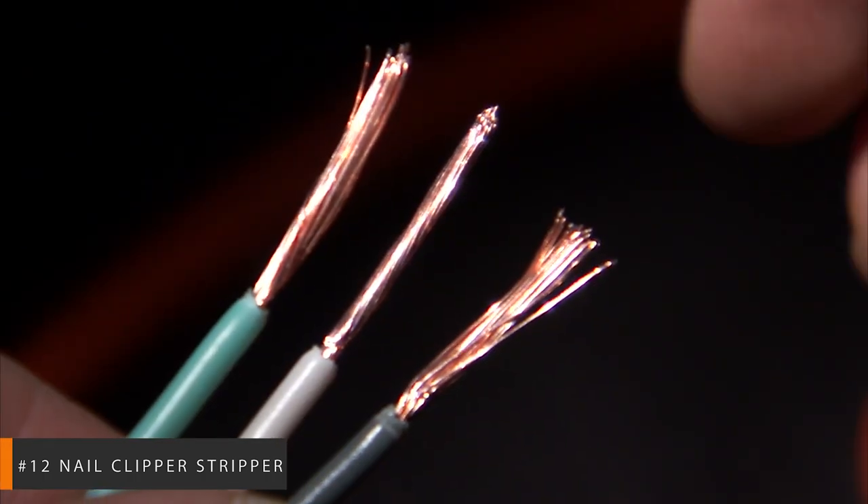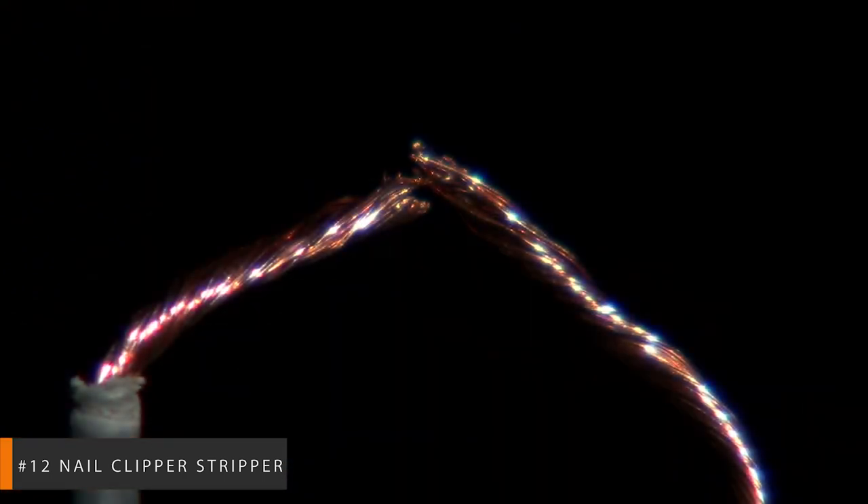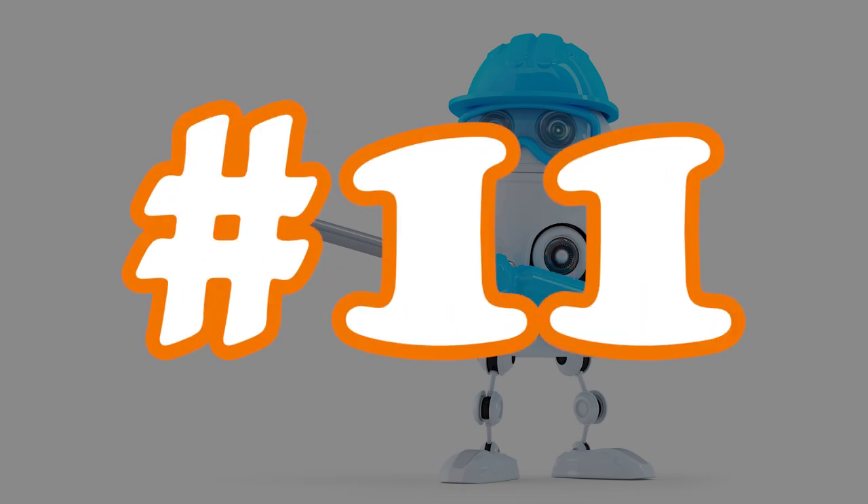Finally, use your fingers to pull off the separated section of the jacket. The result should be a perfectly stripped wire. Multitasking tools take the cake. Number 11.